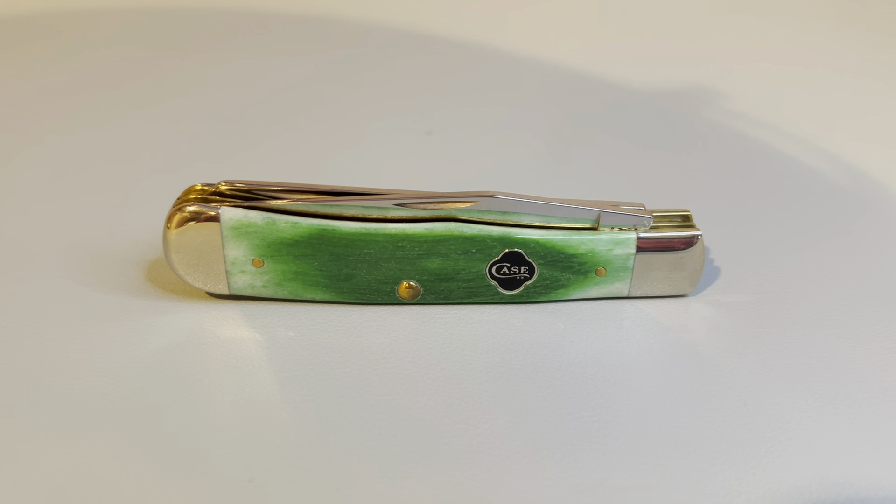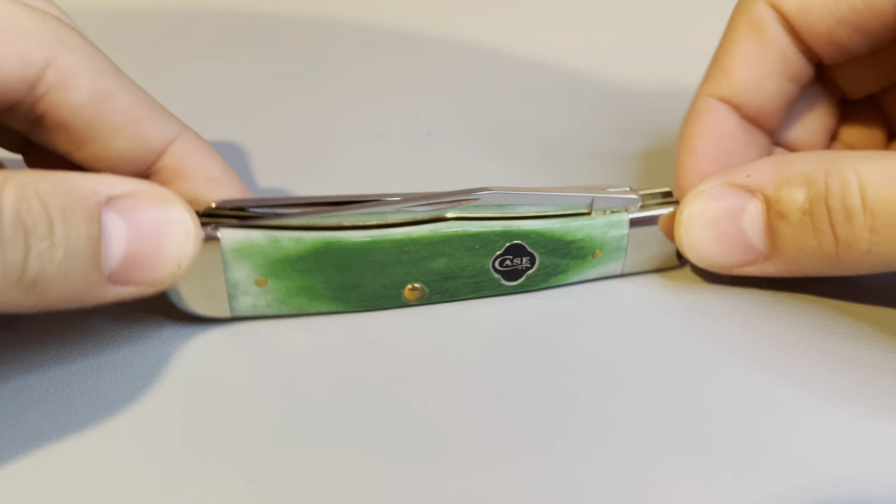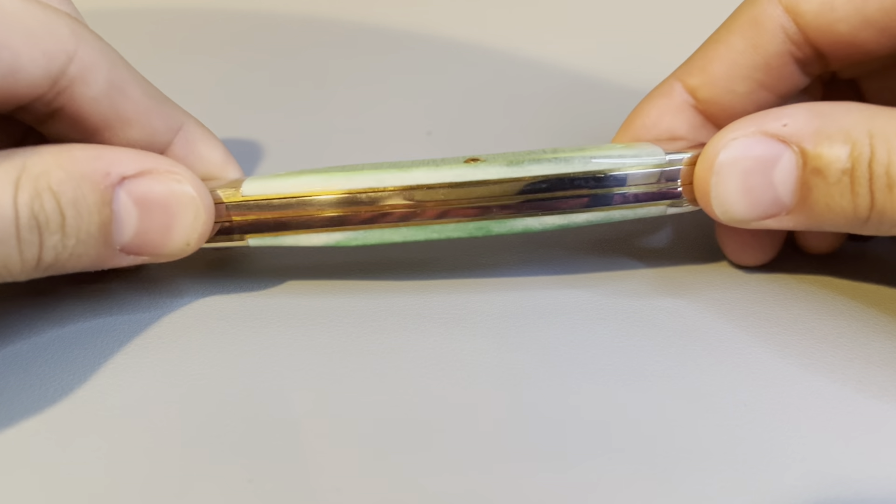The knife we have for today is a Case 2020 Trapper in the Clover Patch pattern. It's got that green bone on it with that black four leaf clover shield. This knife kind of reminds me of Saint Patrick's Day, and it's got the brass pins and brass liners.